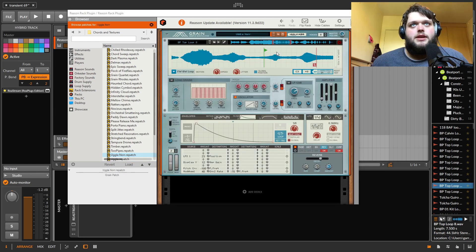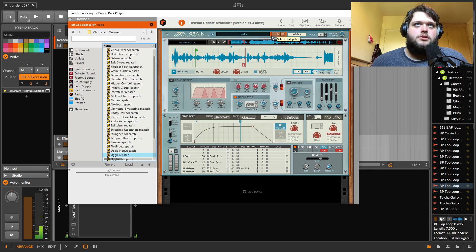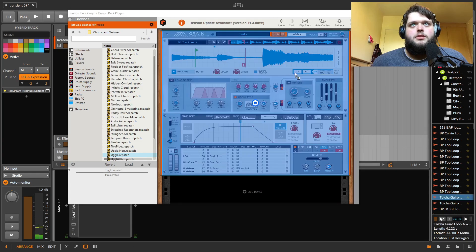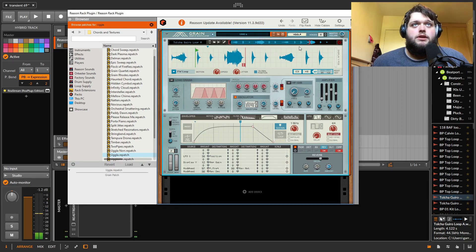You can obviously drag your own samples in. Here's a loop — and sometimes it can be fun to just cycle through their presets and then drag your own stuff in there and have it sound weird. Grain is one of my absolute favorite things in here. It's really easy to bring things in and warp them.